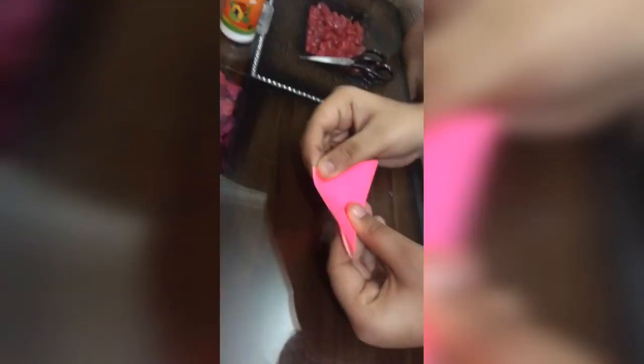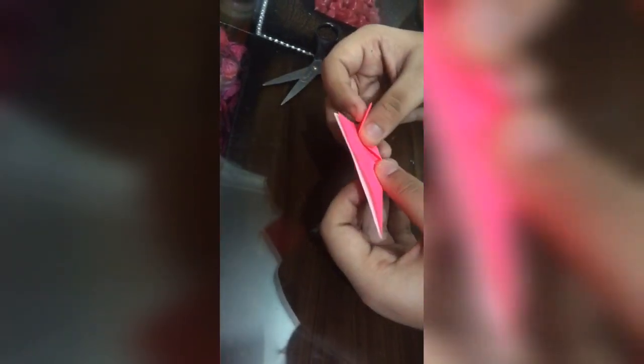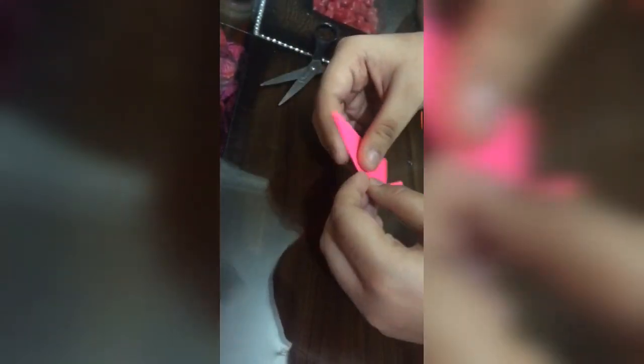Now I'm going to make one petal out of this one square. I've made a triangle through this origami sheet — remember you need to take an origami sheet, or else you can cut a regular sheet into small pieces. Now I'm going to make two more triangles inside the bigger one.